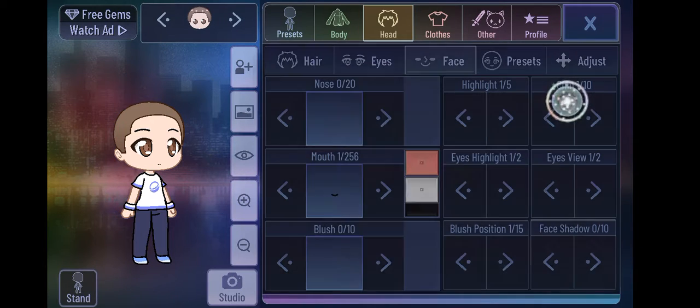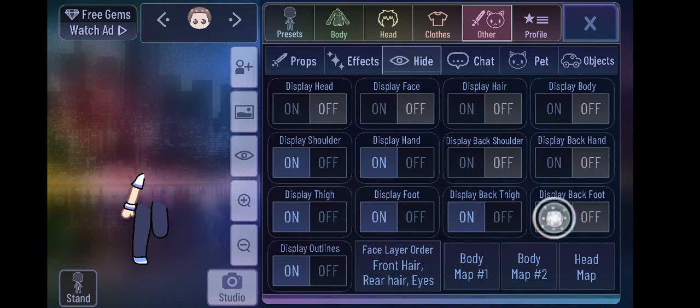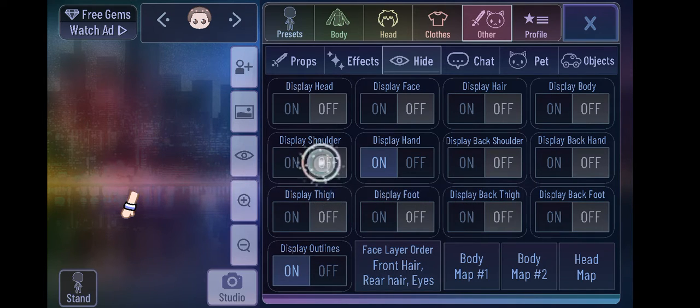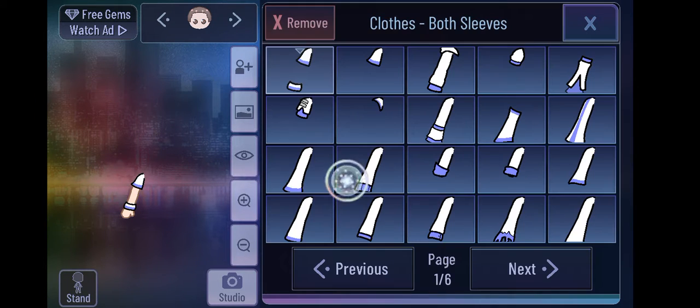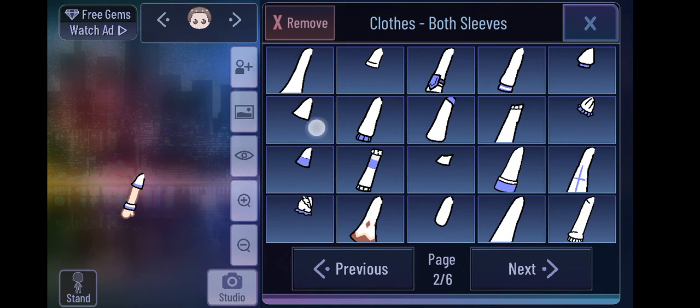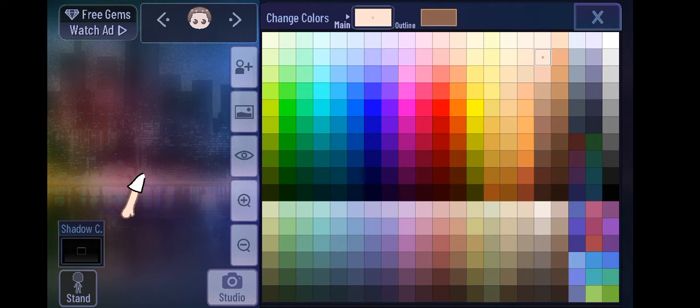Then go to this character and turn off all the parts, but leave this one on. Then I want you to add that white color — or whatever color your sleeve is.